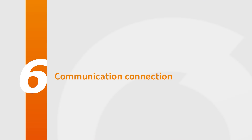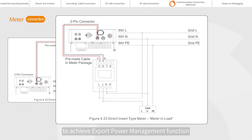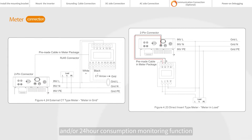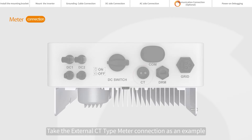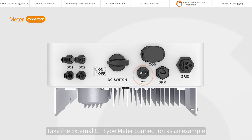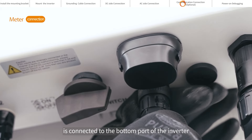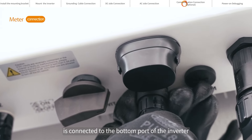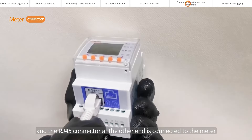Communication connection. The inverter can work with a single phase smart meter to achieve export power management function and/or 24-hour consumption monitoring function. Take the external CT type meter connection as an example. One end of the communication cable is connected to the bottom port of the inverter, and the RJ45 connector at the other end is connected to the meter.